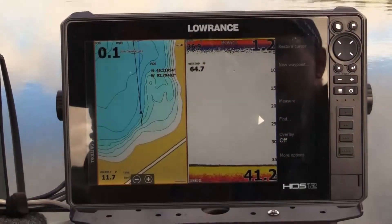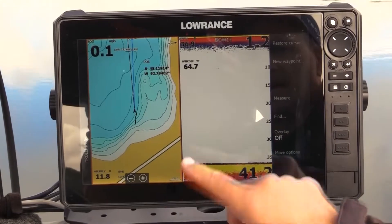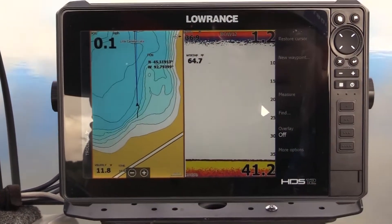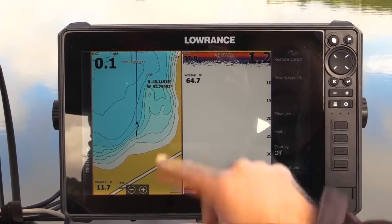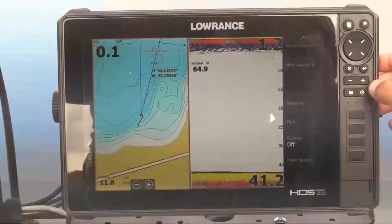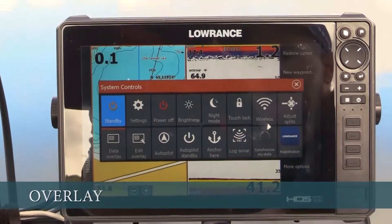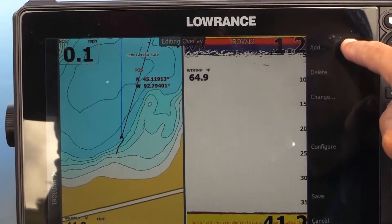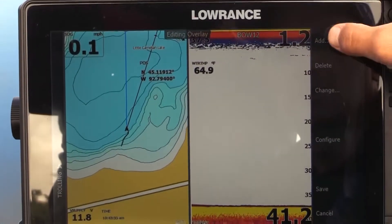Here we see our chart on the left and the sonar on the right. There are various digital displays — these screens may have some defaults that show your depth or speed over ground. To customize them, hit the power button once; this gives you the option to edit overlay, where you'll see options for adding different displays and digital readouts.